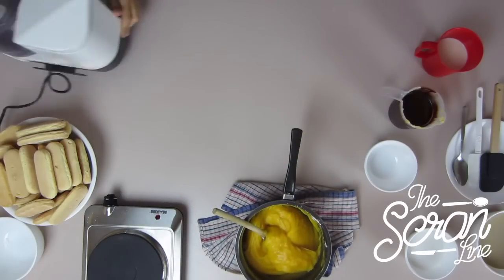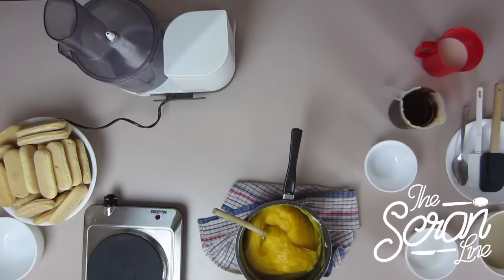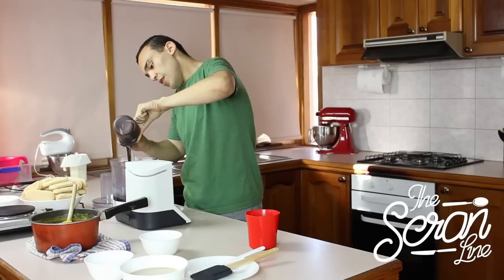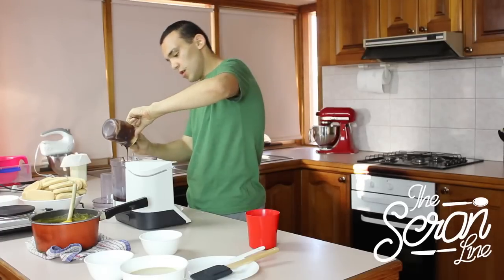So we're going to grab our food processor. That's the chocolate and the butter that I've melted together — that's going to give us our chocolate custard.